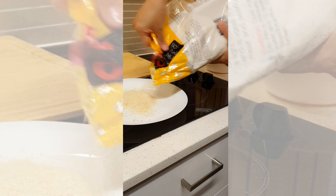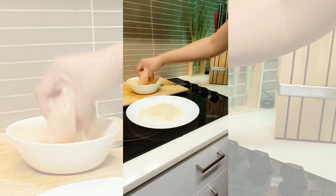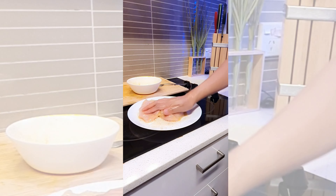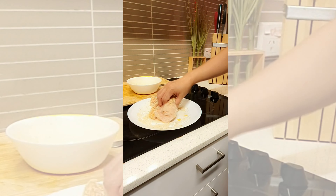Prepare your breadcrumb coating. Repeat this process twice, making sure that your chicken is entirely breaded.